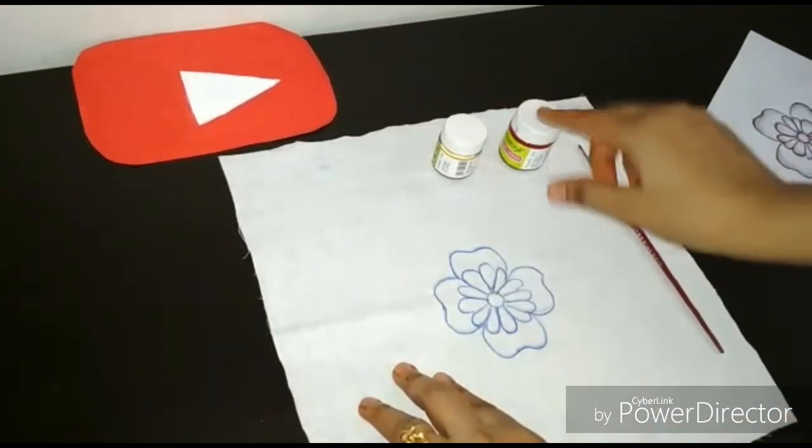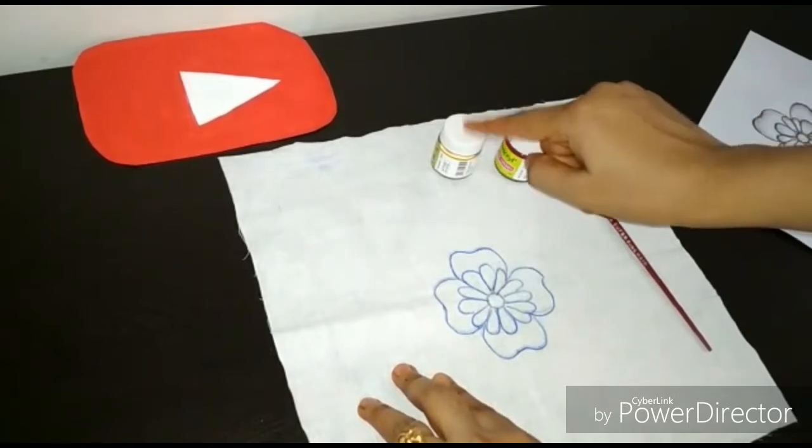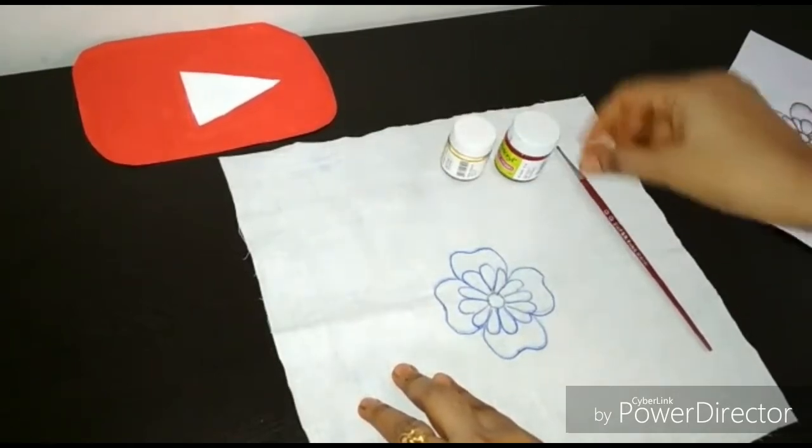We need two fabric colors and a brush. I have made a maroon color and a golden color. Let's see how to make it.